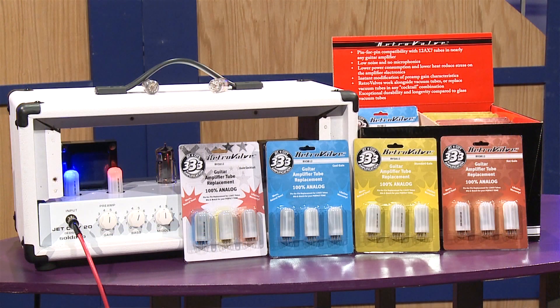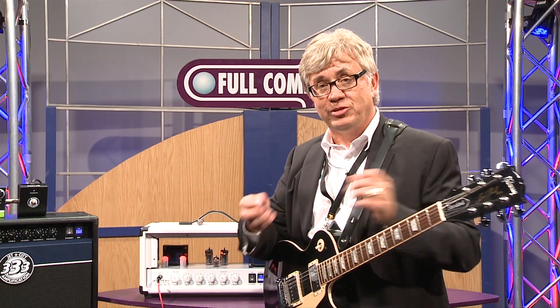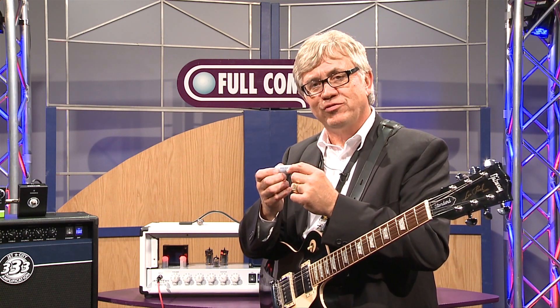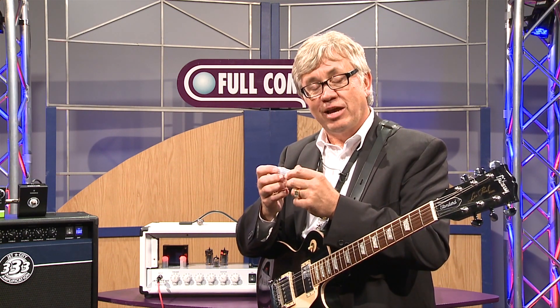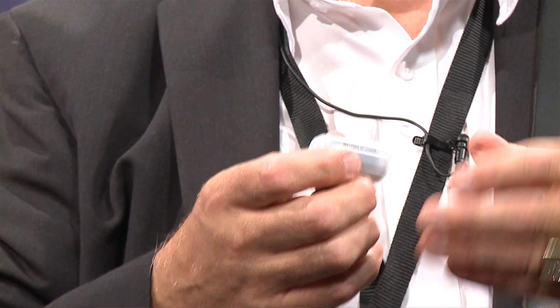What RetroValves are is they are actually analog replacement devices for tubes — vacuum tubes. What's inside them is a small transformer and an FET circuit that replicates what a vacuum tube does when it goes into a high gain mode or into clipping.